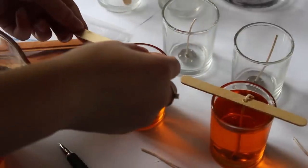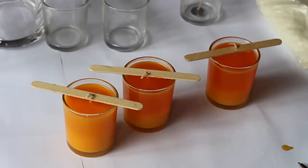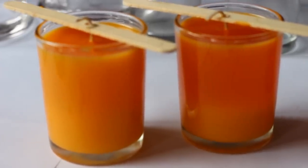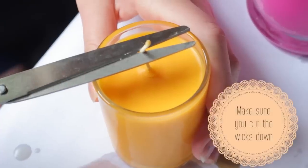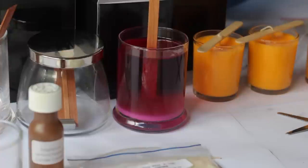After pouring the candles you can use candle wick holders to help the wick stay in the center. Keeping the wick centered in the glass is important because if it isn't centered it will cause the soy to burn too slow or too fast.